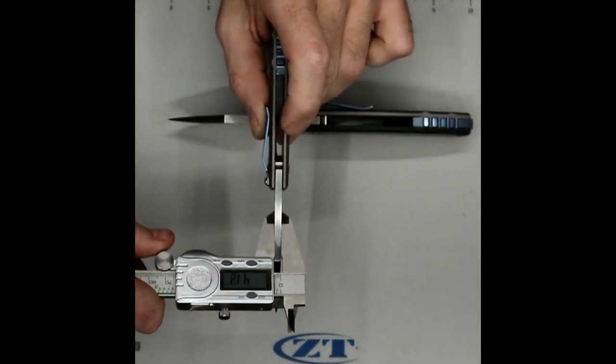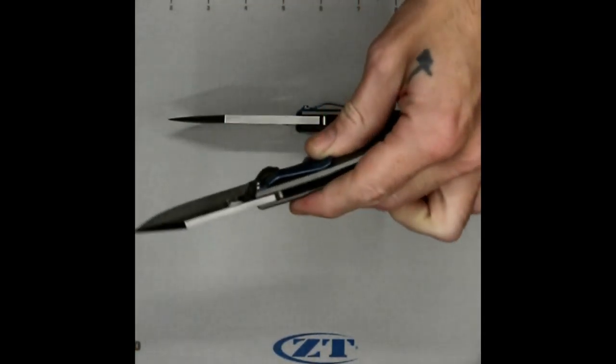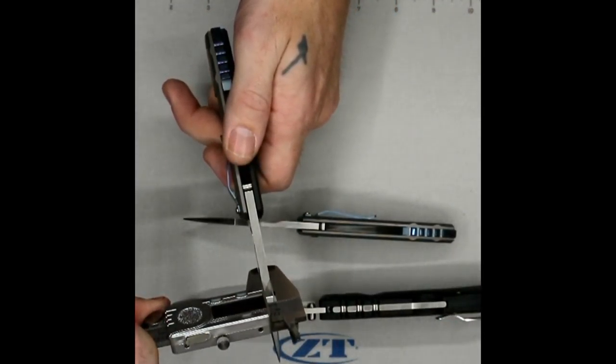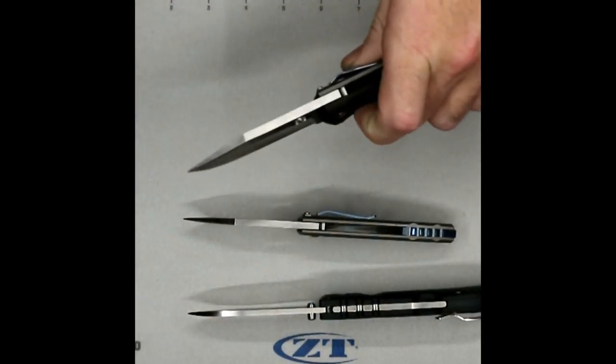It's a bit of a tank of a knife. The most noticeable thing about these knives was the blade thickness. The small one has a blade thickness of four millimeters. The large one has a blade thickness of five.